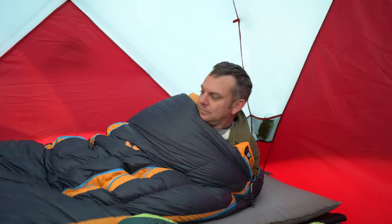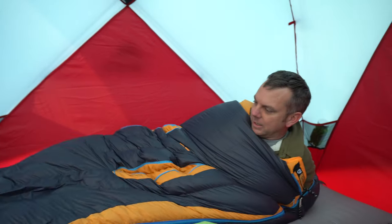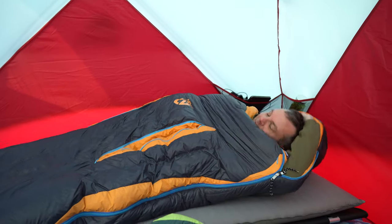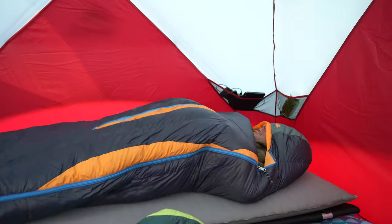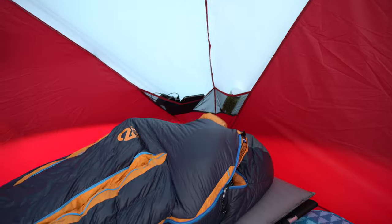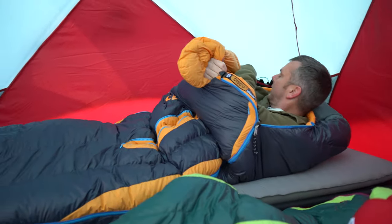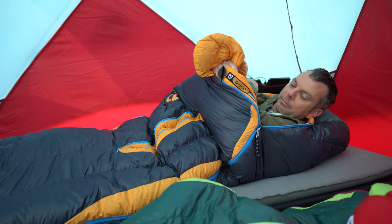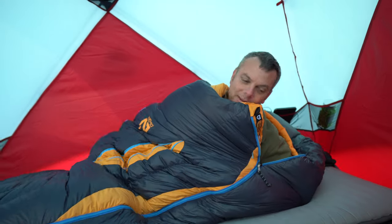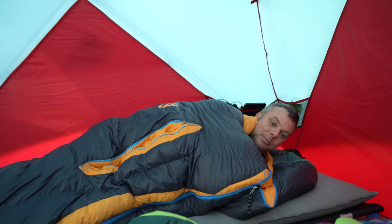I'm in it now and I have plenty of room to move my legs around. I can get fully in it, zip it all the way up, and it also has some cords on the side that I can cinch up even more around my face. The thing I really like about it is that I can roll onto my side — with a pillow I'd be super comfortable.